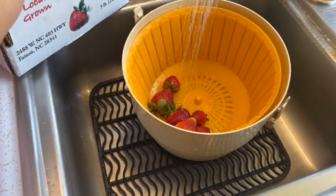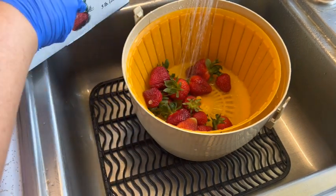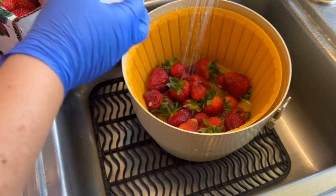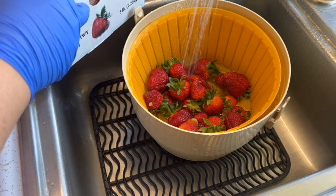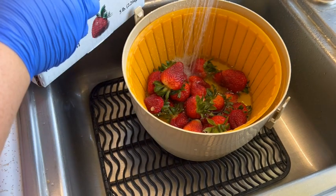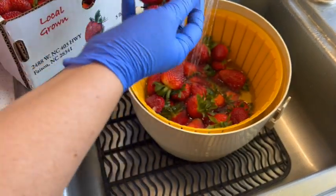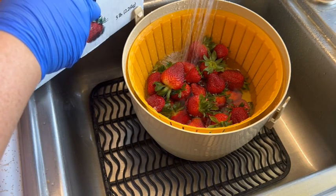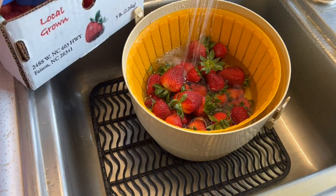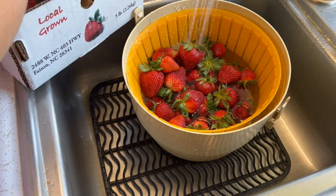These strawberries were picked yesterday down in North Carolina. We have to put in pre-orders at our local Amish store for them — they go down and pick them and then transport them back up here. A whole flat of these was $19 for fresh-picked strawberries. The reason we did that this year is our garden berries are on their last leg; they are three years old and I wasn't quite sure if we'd have enough to process.